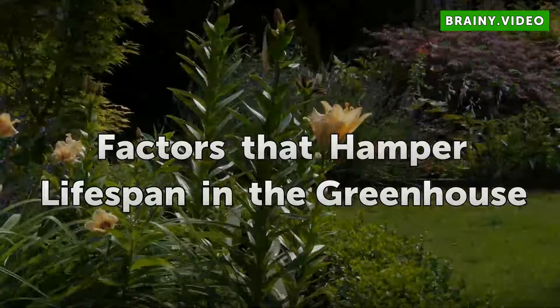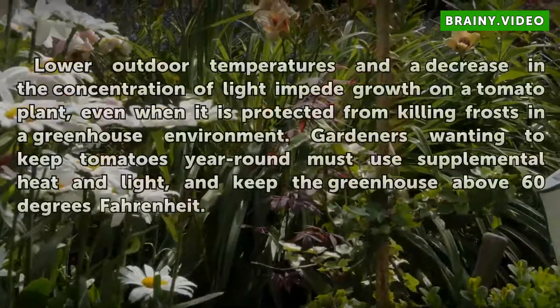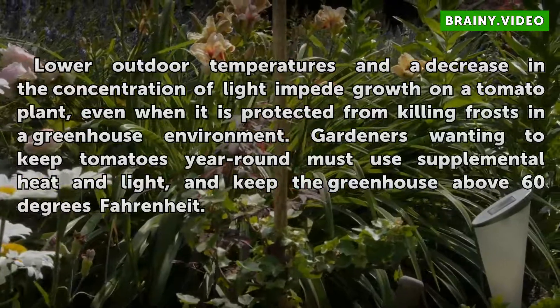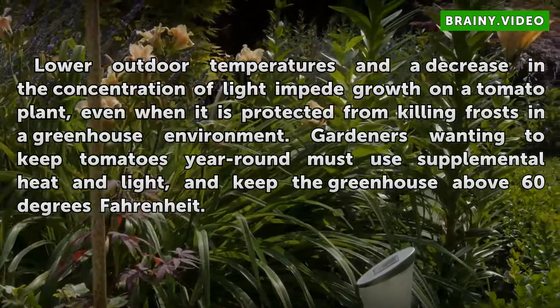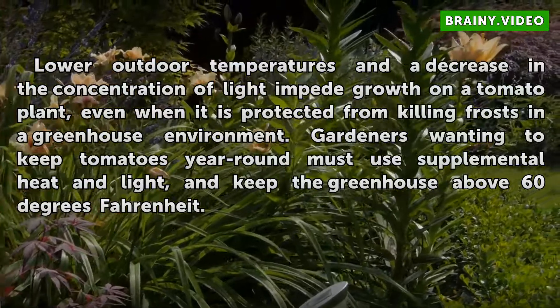Factors that hamper lifespan in the greenhouse. Lower outdoor temperatures and a decrease in the concentration of light and heat slow growth on a tomato plant, even when it is protected from killing frosts in a greenhouse environment. Gardeners wanting to keep tomatoes year round must use supplemental heat and light, and keep the greenhouse above 60 degrees Fahrenheit.